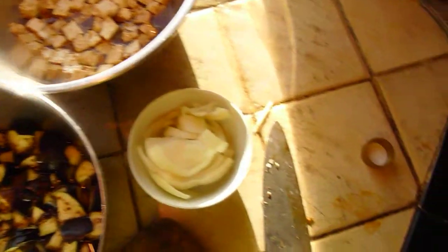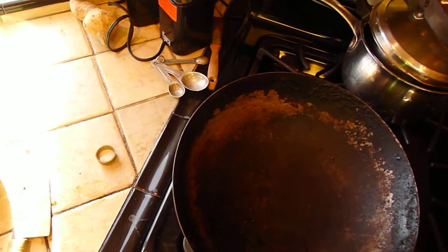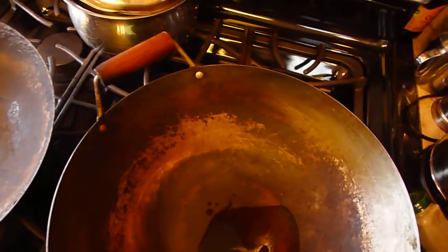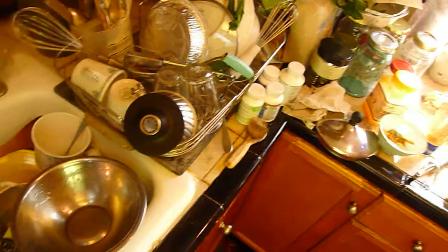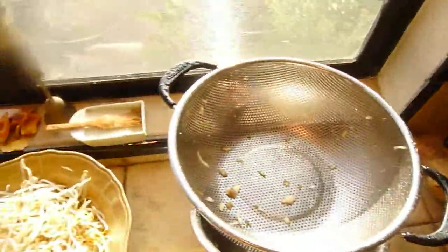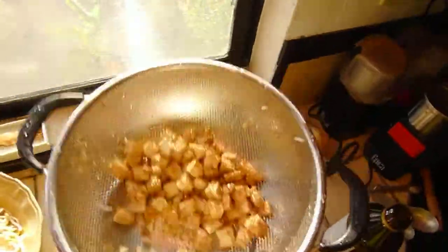My camera is going to turn off in two and a half minutes, so I'm going to get some things started. I am going to add some sesame oil that tolerates high heat to this wok. I want to strain that tofu into something because I want to save some of that marinade. Let's actually strain the tofu. Okay, tofu has started.